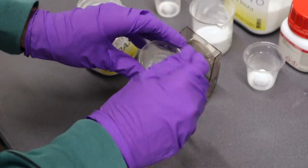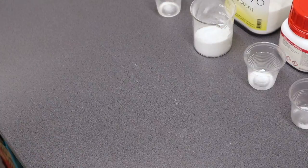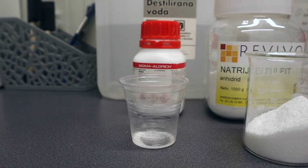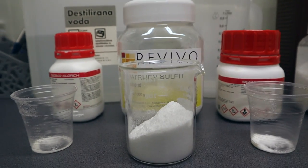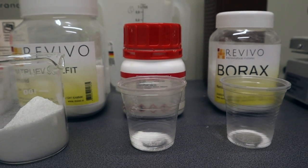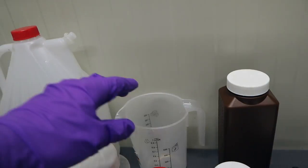I finished weighing the chemicals and I will be dissolving them in the same order as I present them to you here. So we have 2 grams of metol, 100 grams of sodium sulfate, 5 grams of hydroquinone, and 2 grams of borax.